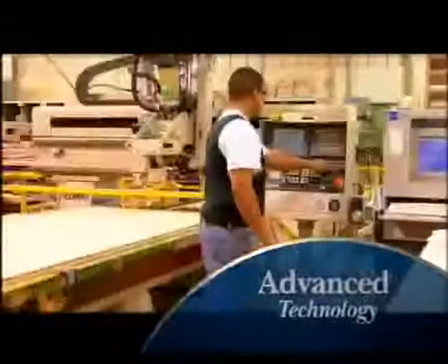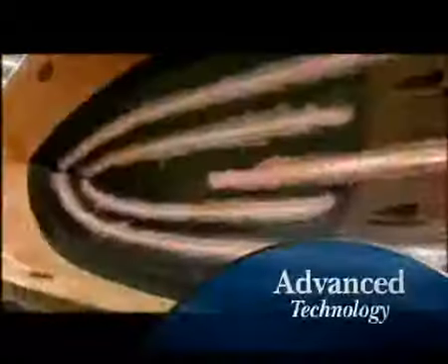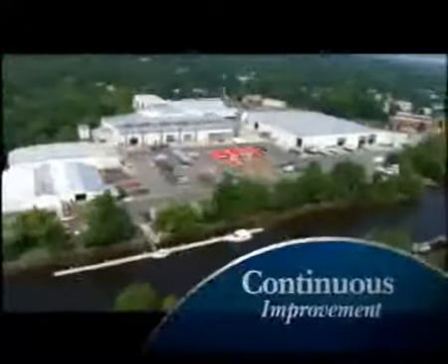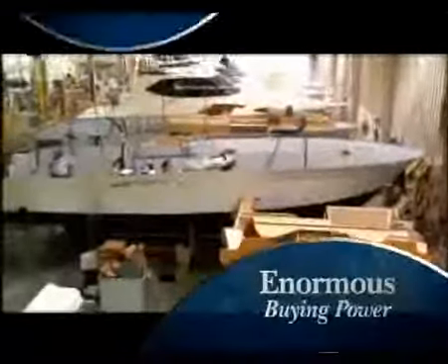Essential in Silverton's evolution toward perfection are significant investments in people, high-tech programming, and computer-driven machinery. Combined with a hands-on management team and a worldwide dealer network, this inspires continuous improvement. State-of-the-art components and systems are purchased in bulk with the enormous buying power of the Luhrs Marine Group.